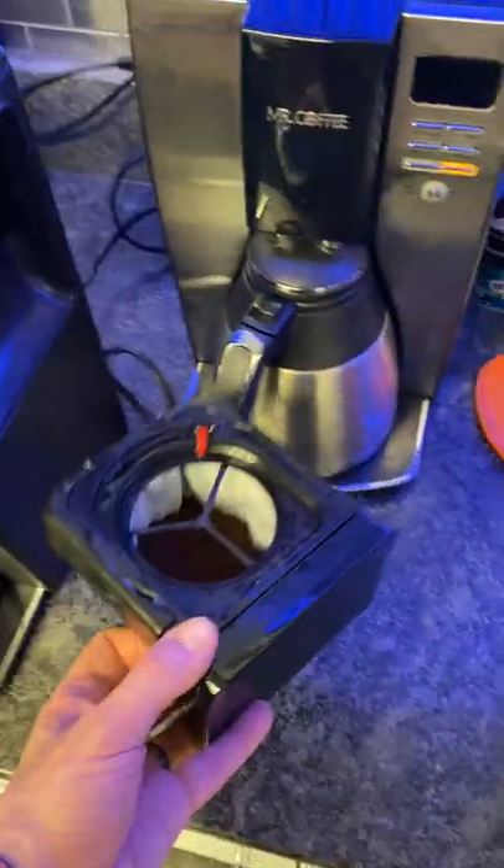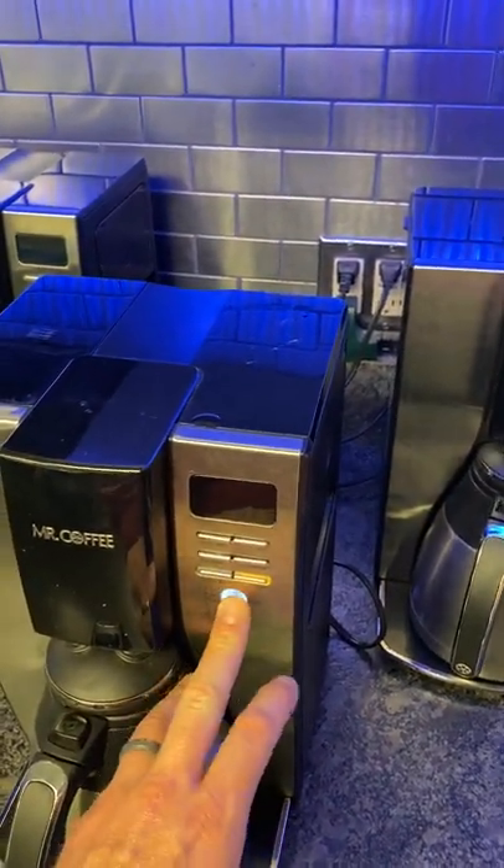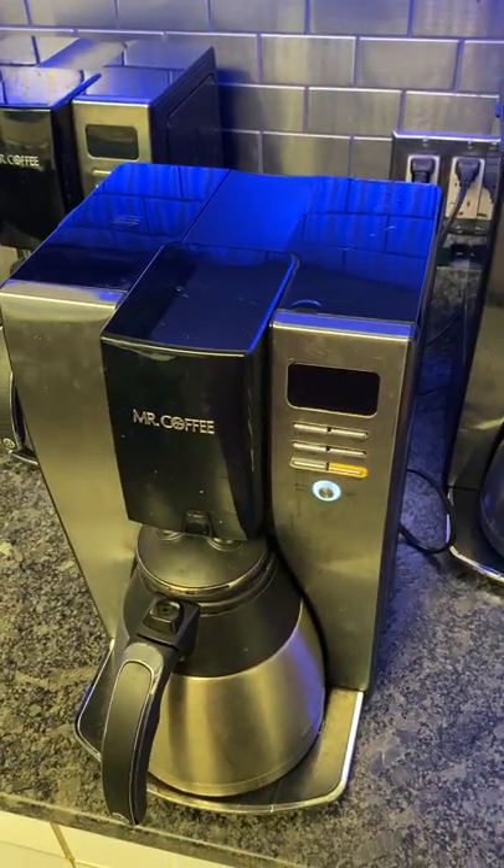And then simply put it in like this, and hit the button. And now it's brewing. That's it, that's all.